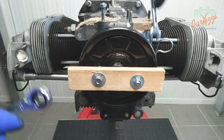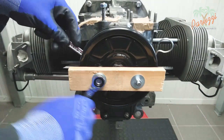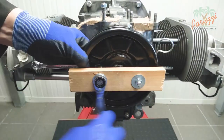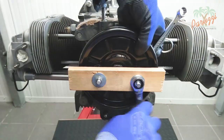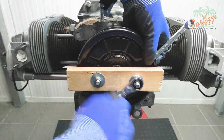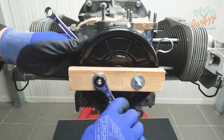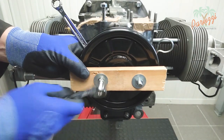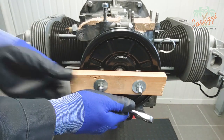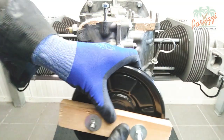The crankshaft pulley should be pulled evenly and not skewed. Here you can see how the crankshaft pulley comes loose slowly but surely without forcing it. Once the pulley is almost loose, you can remove the puller along with the pulley bolt and the pulley. This was an initial technique where we used a homemade pulley puller to remove the crankshaft pulley without causing damage.